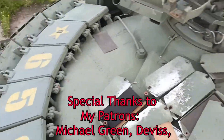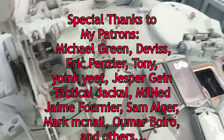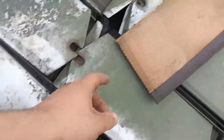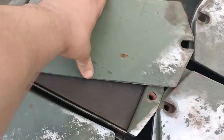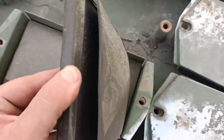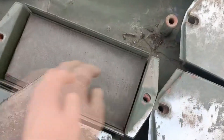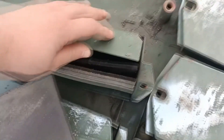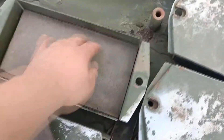A video recently surfaced showing a Russian T-80 BVM that has been captured by Ukrainians, missing explosive elements from the explosive reactive armor and instead has rubber in them. This might first look like Russians do not have explosive elements and instead put rubber of the same size as a cheap replacement, but there is much more here to unpack than might first appear.